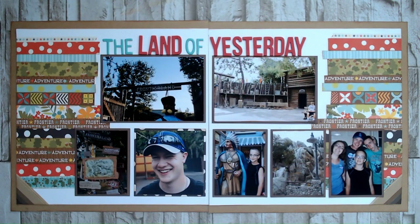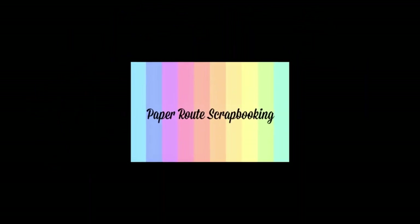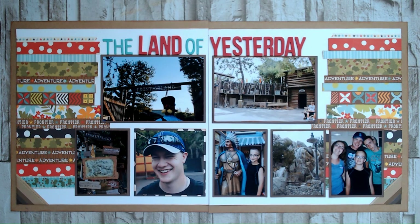Hi, and welcome to Paper Roots Scrapbooking. I'm Nadine, and today I'm participating in 30 Days of Sketches with Christie's Beautiful Life, Series 16. Hello everyone, and welcome to my channel. I'm so happy you're here. If you're visiting from Christie's Playlist, welcome. I'm so excited to have you, and I hope that you are having a wonderful day.